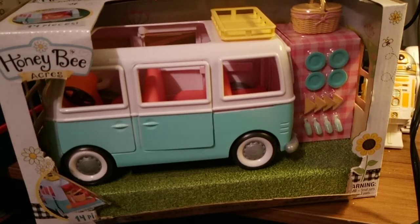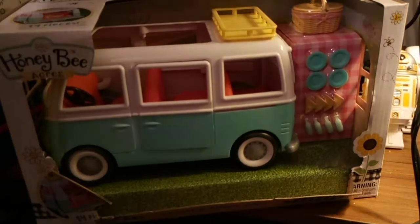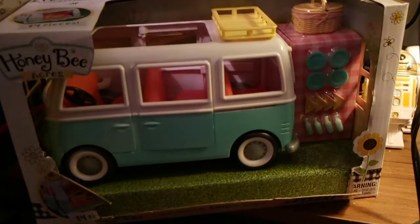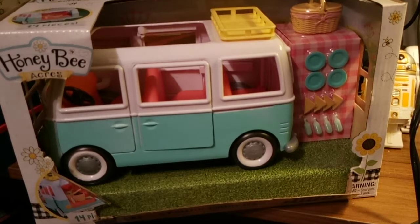It is in scale with 3.75 inch figures, and I'm going to grab a couple to show you that it is indeed in scale. Not with 4 inch Halo figures, because it's a little too small for that - those are big people anyway.